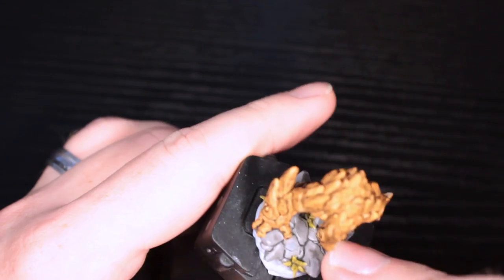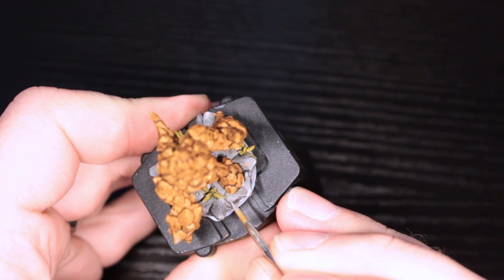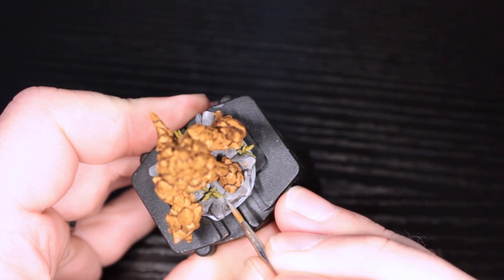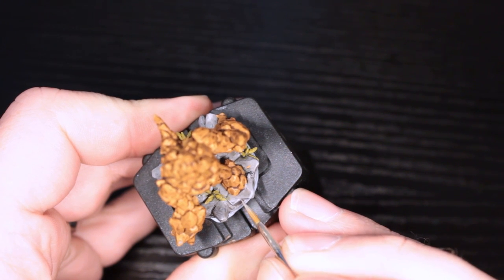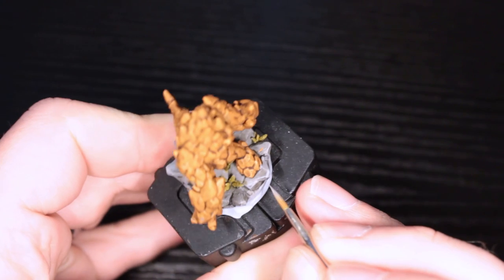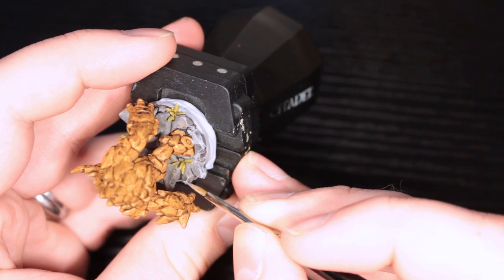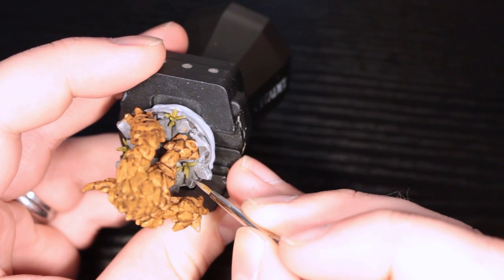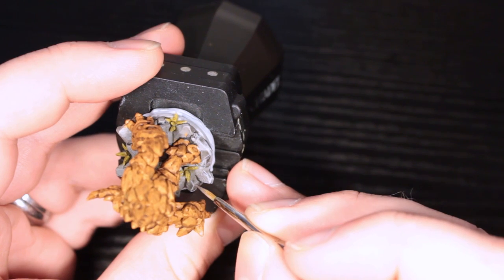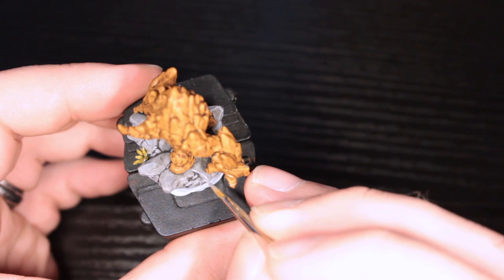I'm getting ash gray and painting it very lightly as a highlight onto the parts that are too dark, then wiping it away with my finger to lighten it up. So anywhere it pooled too much on the rocks, that's what I'm doing. Now I'm doing the edge highlight — still ash gray, very watered down. Notice I'm using the edge of the brush, not the tip, because pressing down pushes the bristles and makes a thicker line than you want. Using the edge scrapes it across without moving the bristles — really good for edge highlighting.